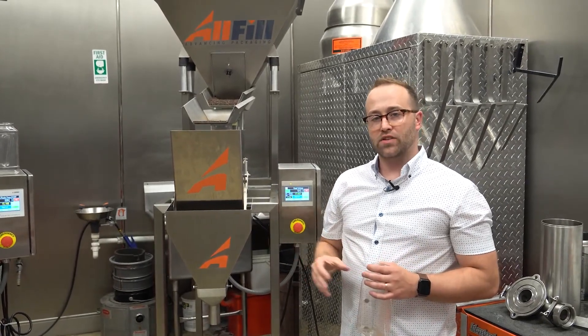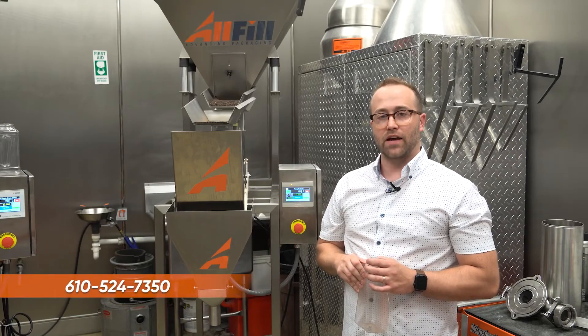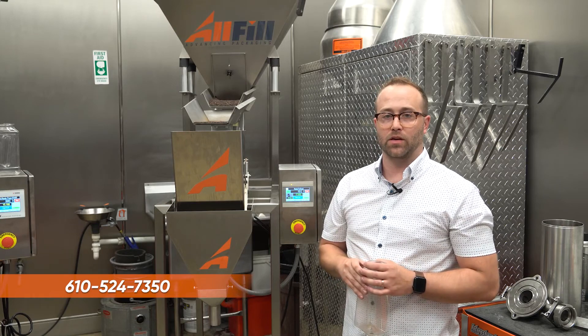That's everything on the VF100E. If you have any questions please feel free to contact us at 610-524-7350 and ask for the service department — we'd be happy to help.